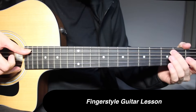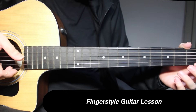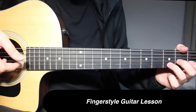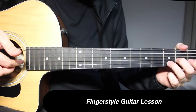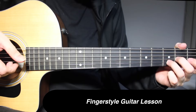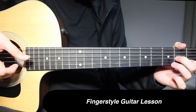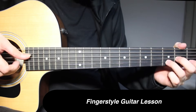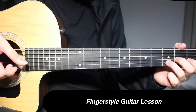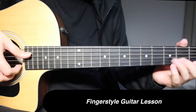Open on 5th string and open on 1st string played together, then 1 and open on 1st string. Open on 4th string and 3rd fret on 2nd string picked together, 2nd fret on 3rd string, open on 1st string. Then 1 on 2nd string, 3rd fret on 2nd string along with open on 4th string.